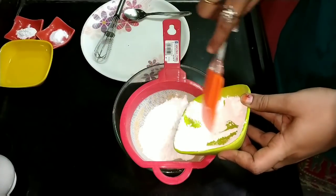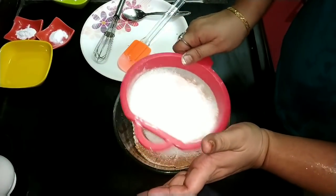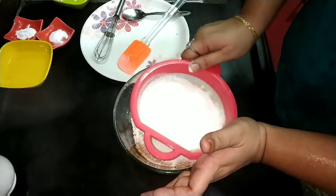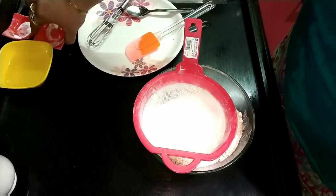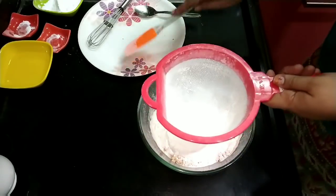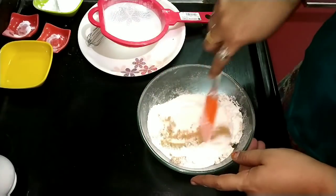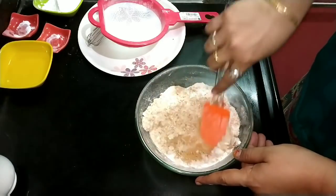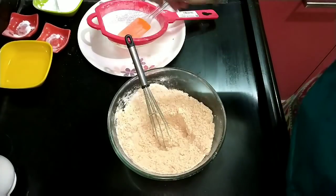Add 1 cup of chakras, add 1 cup of baking powder and baking soda. Here is the next cup of tea.